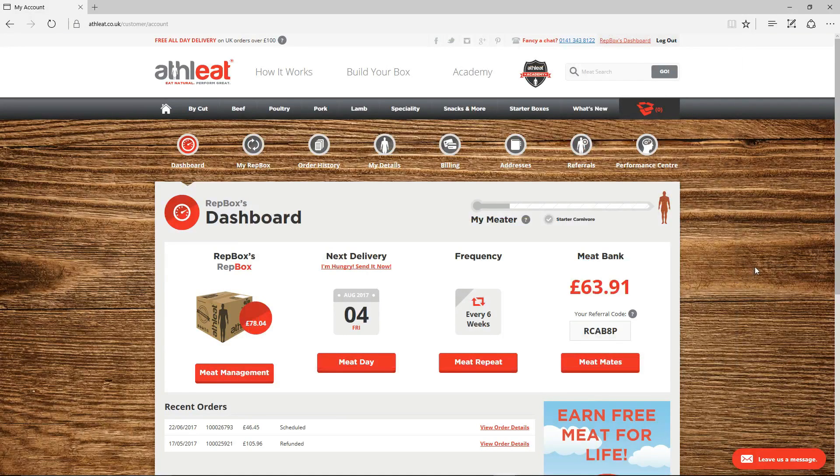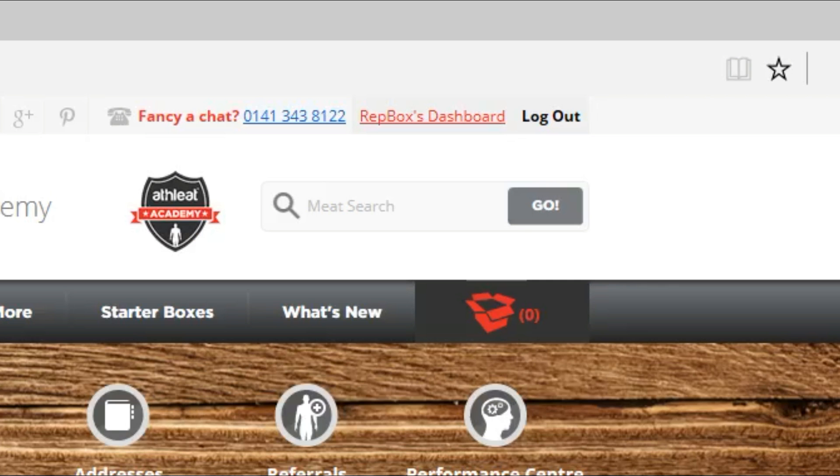RepBox is great at fitting around your needs because you can tailor the contents whenever you need to. When you're logged into your athlete account, simply navigate to your dashboard using the dashboard link in the top right hand side of the page.